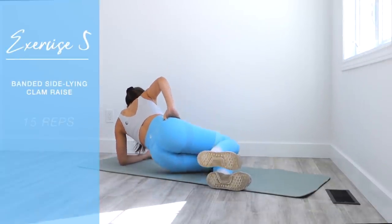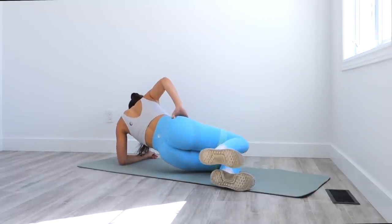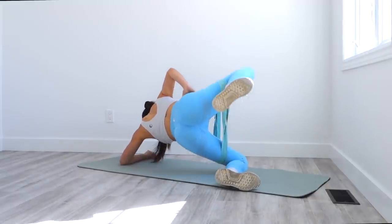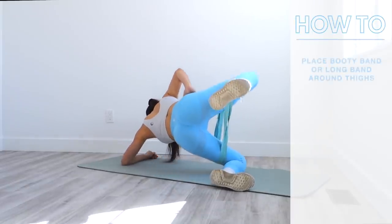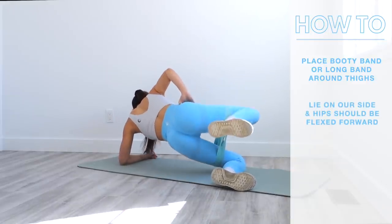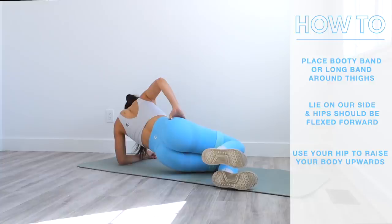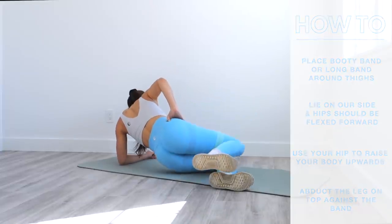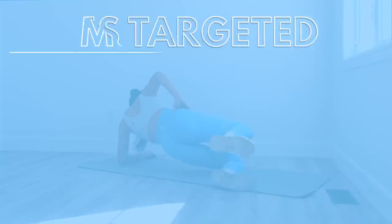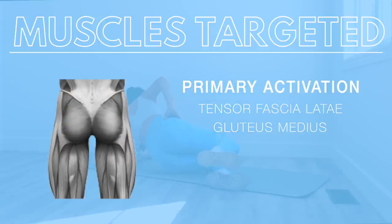The last exercise is banded side lying clam raises. I've looped a long band three times around my thighs, but you can also use a booty band or no equipment at all. This is not the same as a typical clamshell — in this version you're actually lifting your entire body up via transverse hip abduction. Lie on your side with hips flexed forward, not straight. This is like a step up from the clamshell and is more of a hip strengthening exercise — I can only do about 10 reps before my glutes and hips are screaming. It primarily targets the TFL muscle, with activation in the gluteus medius, gluteus minimus, and secondary activation in the upper gluteus maximus.